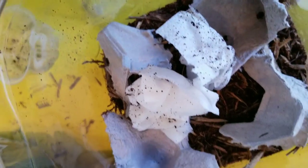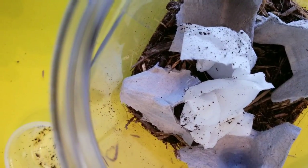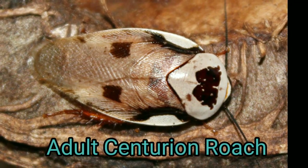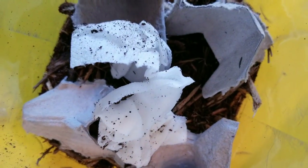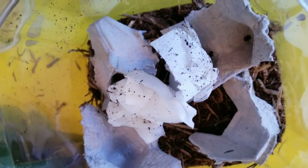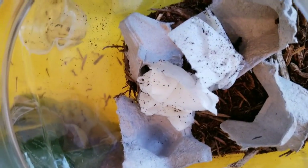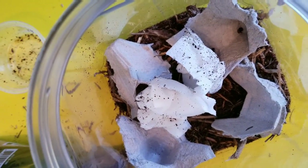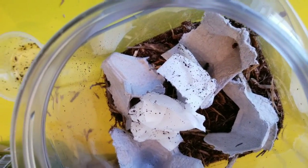Oh my gosh, I'm so excited for these little guys — so much fun. I can't wait to see when they get a little bigger. These are some of the prettiest roaches, oh my gosh — these and the dominoes. I've been wanting them for so long. They've been so hard to find; I bought the last five that Bugs in Cyberspace had. I'm hoping I have at least one male and one female in here that make it to adulthood.